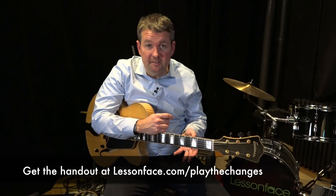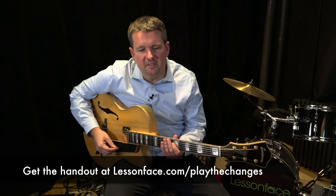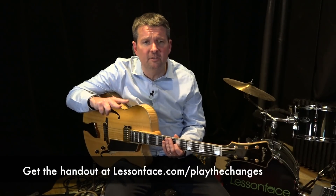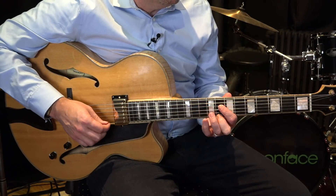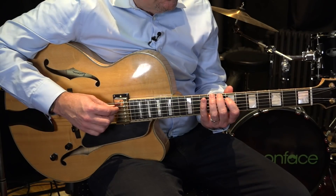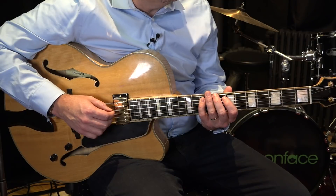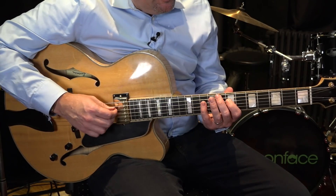One of them is the major pentatonic scale. If you look at letter A, I have the major pentatonic scale written out theoretically and also written out as scale fingerings — a one octave fingering and a two octave fingering. Here I'm in seventh position and it's very important to know where the octave shapes are. This is my octave shape for C — I've got my root or number one, my major second which is two, my major third which is three, my perfect fifth which is five, and my major sixth which is six, and then back to one.